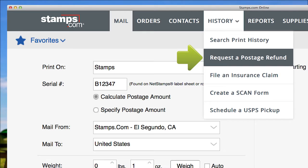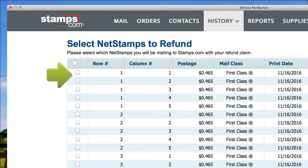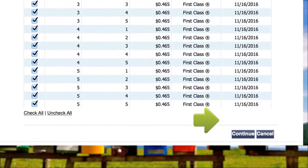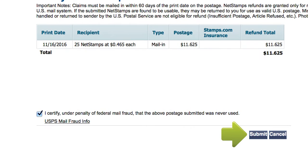Here's how. In the History drop-down menu, select Request a Postage Refund. Select the order for which you want a refund. Then click the Refund button. Select the net stamps postage you would like to refund. If an entire sheet of net stamps misprinted, click the Select All box. Then click Continue. Click the box that certifies the postage was never used. And click Submit.